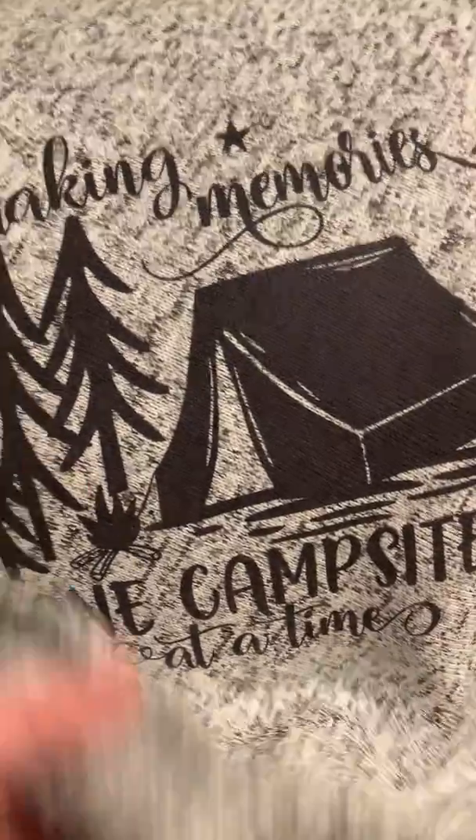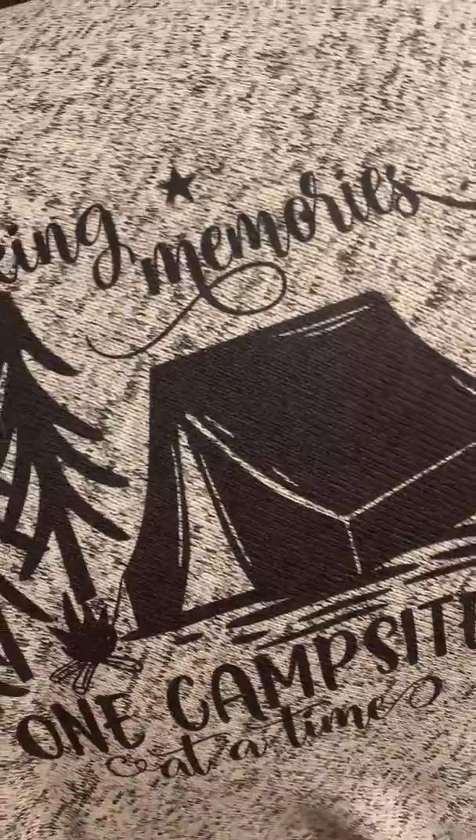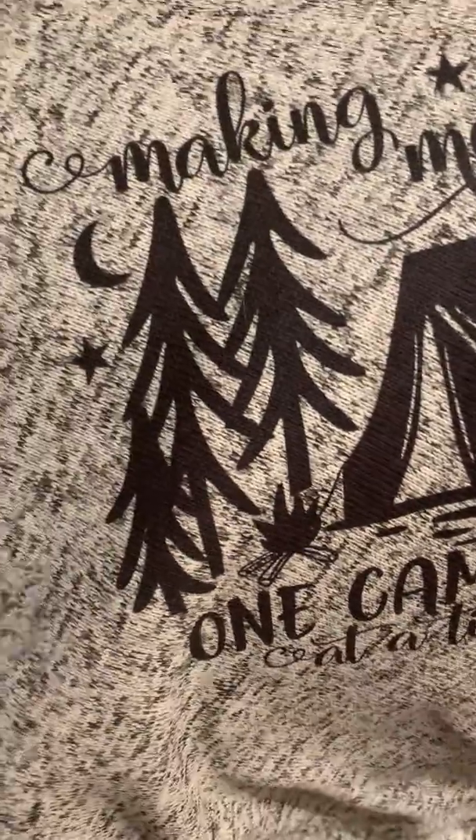The back of the blanket is kind of like a fleecy polyester, and the front of the blanket is smoother, but it's all really soft. I don't use any vinyl, so it won't peel.